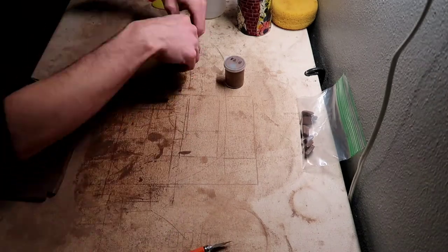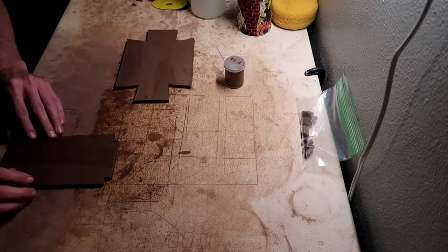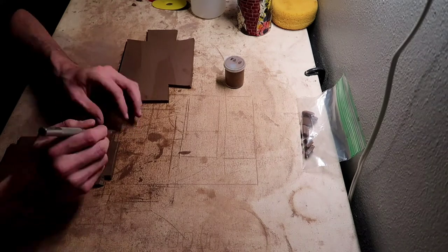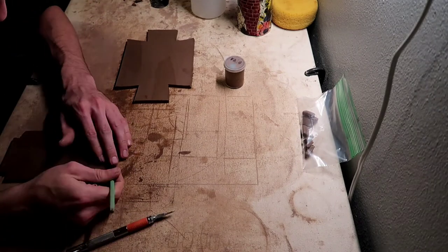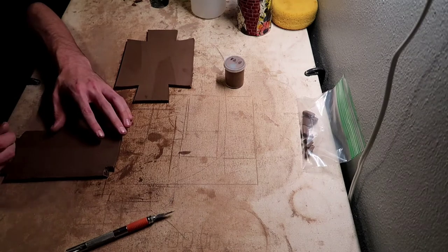Now I'm taking my X-Acto knife and just beveling the corners a little bit. You bevel the corners just so it's not like a blunt edge and it makes it easier to blend together.